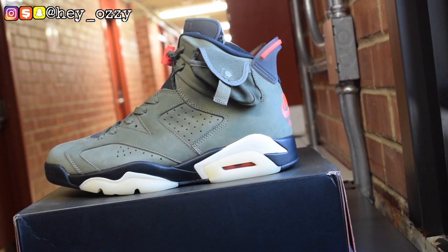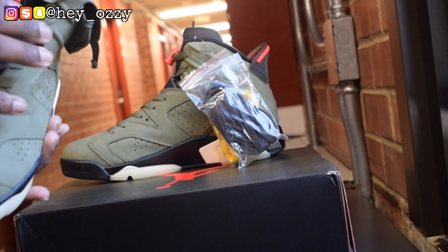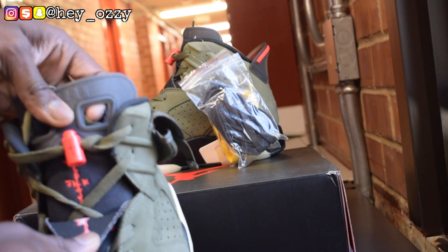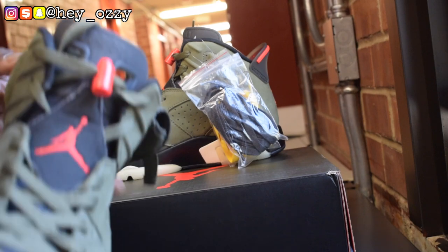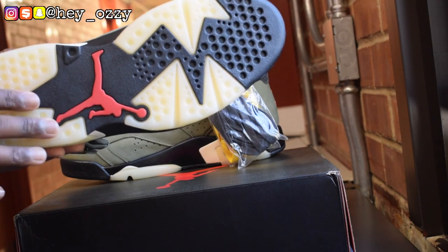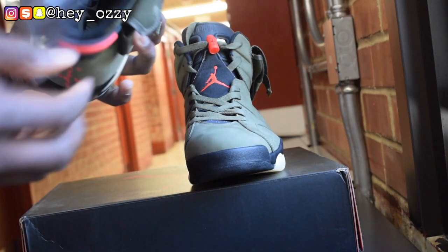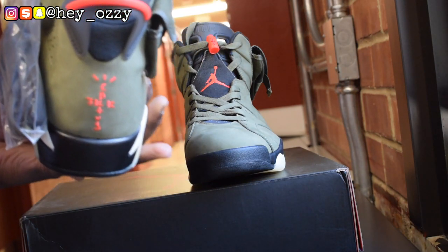Like I was saying before my camera cut off — the air bubble is infrared orange. The tongue with the Cactus Jack right here — you can pull the tongue back and it says Cactus Jack, which is pretty cool. The outsole — normally for Sixes it's clear or translucent, but this has a yellowed look, so you get that whole fatigue distressed look the shoes are going for. The pull tab is translucent grey with infrared orange on it.